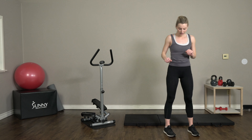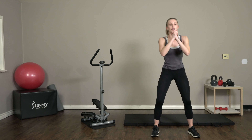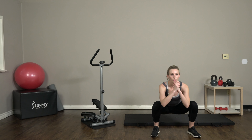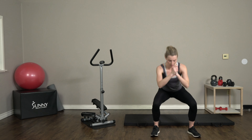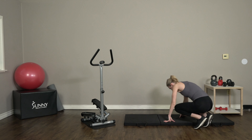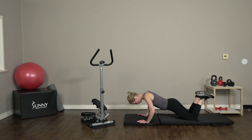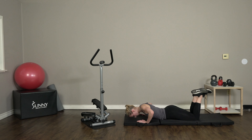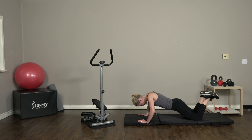All right, our last round of that bodyweight circuit. Feet slightly wider than shoulder width apart and we're dropping it down through those squats — five more. Don't forget to breathe, you guys. Keep it nice and slow. Going to our mat for some press-ups — bringing that chest all the way down to the mat, all the way back up. If you need to give your arms a little rest, feel free, just get back to it when you're ready.